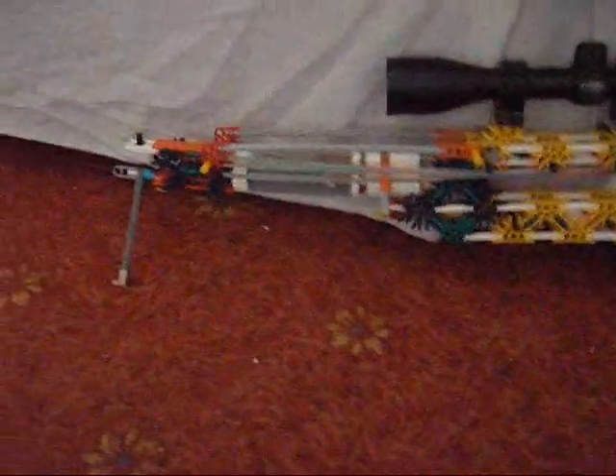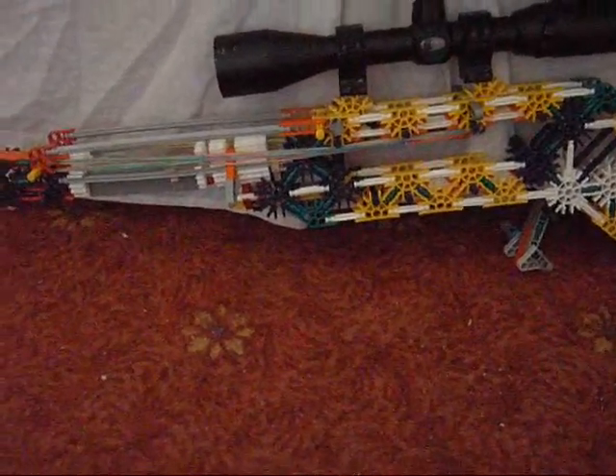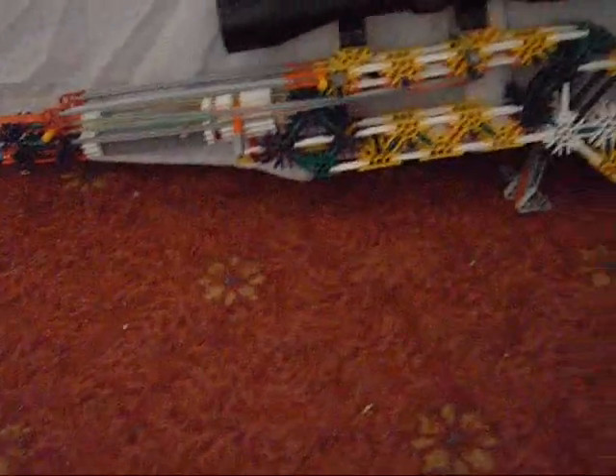Hello again, YouTube. Welcome to my second part of the bolt action sniper. We'll get straight back onto it. This gun can be used by basically anyone. It's around about two, two and a half feet long. So yeah, it's good — it's strong, everything like that.